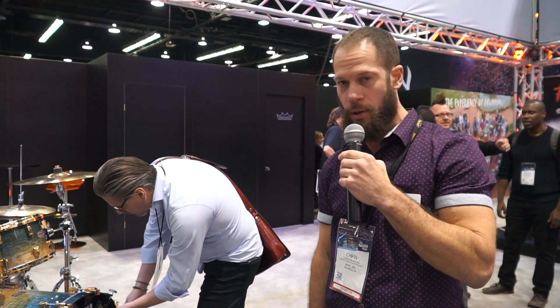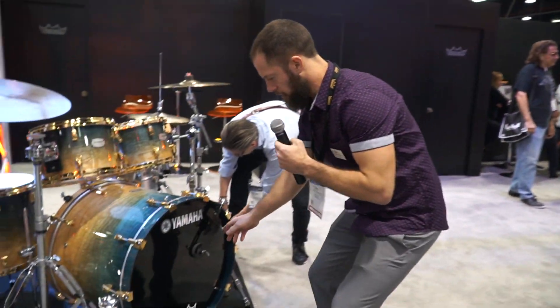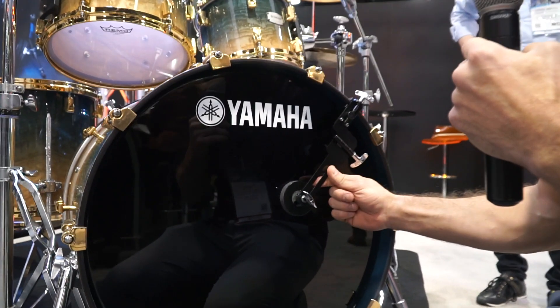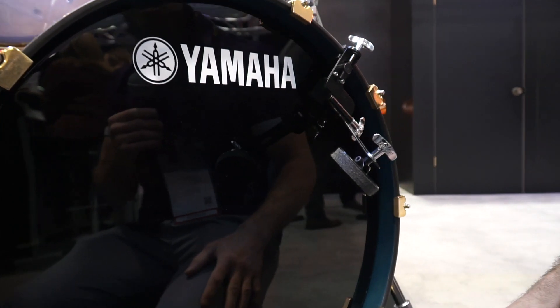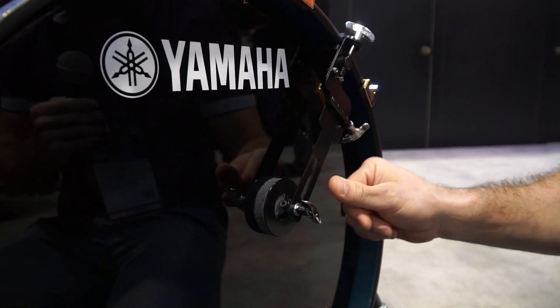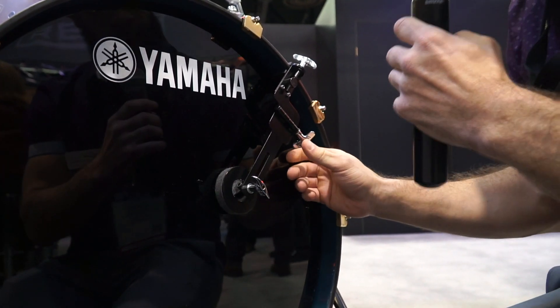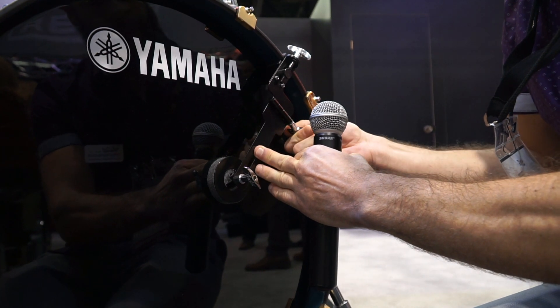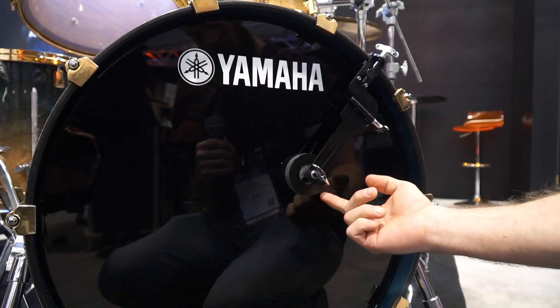So here we have the Dave Weckl adjustable bass drum dampener. This is geared for the professional musician who wants to change the tone and feel on the fly. It's fully adjustable — you're able to take the felt directly off the head and keep it there. You can pressure down on the head as well. It's free-floating, so you get that difference in feel with the felt tone making contact.